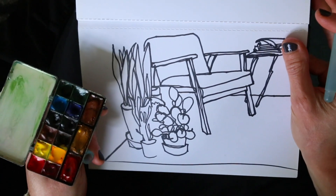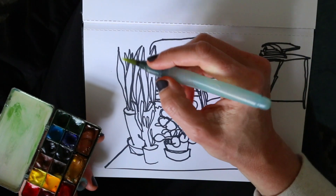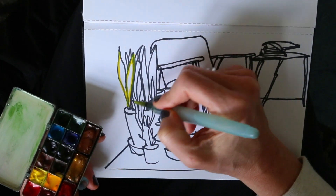So when looking at the line drawing that I made last week, I think those potted plants are just so nice and colorful, and that's what I want to paint.